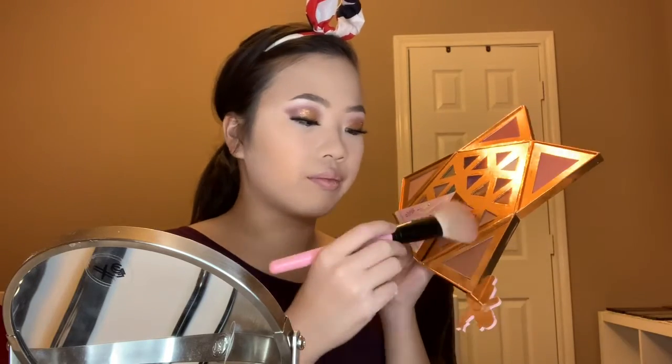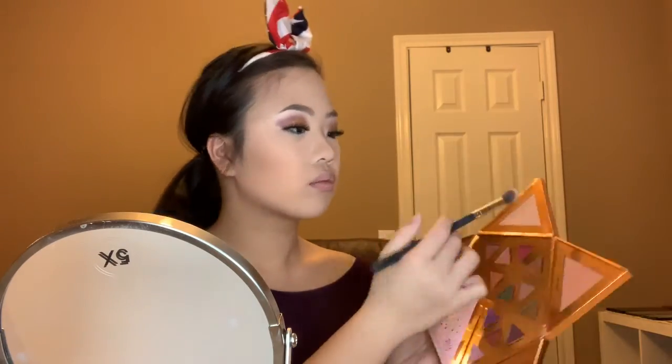Lashes are on, so it's time to finish off the rest of the eyes. I dip into the North Pole shade and put it as an inner corner highlight as well as on my brow bones — a really pretty white shade. For the cheeks I use Chestnut Roasting from the same palette around my cheeks, jawline, forehead, and the bridge of my nose for bronzing. For blush I use the Nice List shade from the same palette — a really pretty pink. Then I go in with Lit Up on a small eyeshadow brush and put it on the tops of my cheeks and nose for extra shimmer.